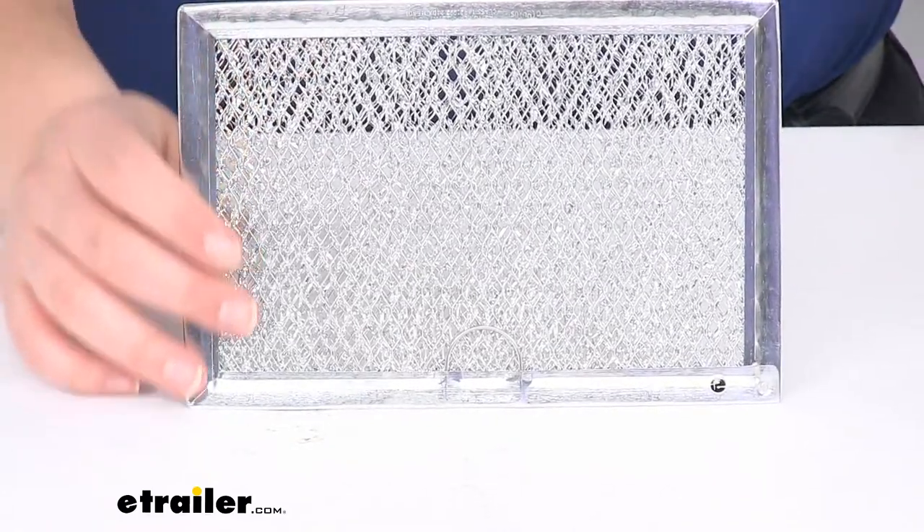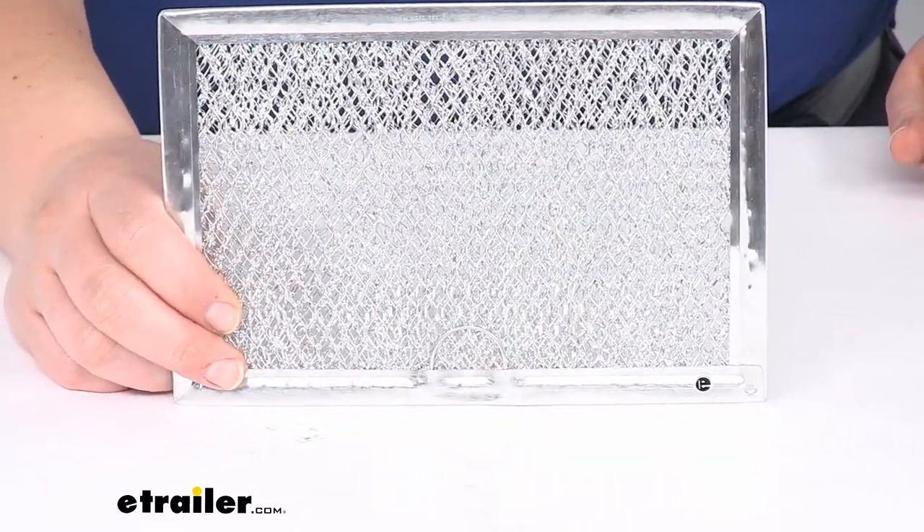That's pretty much all there is to it for this. It's just a replacement piece to make sure that everything is staying nice and clean. I hope this video has been helpful in deciding if this is the right piece for you. Thanks for watching.